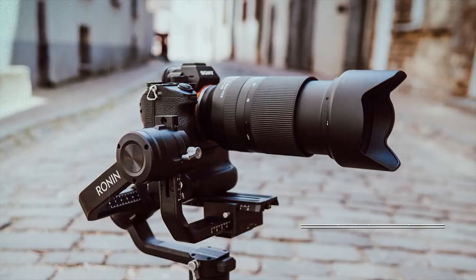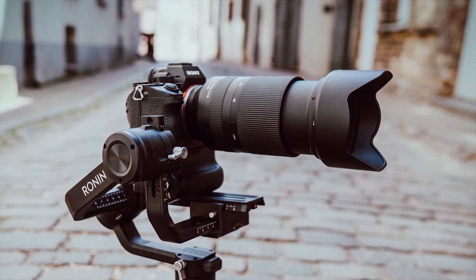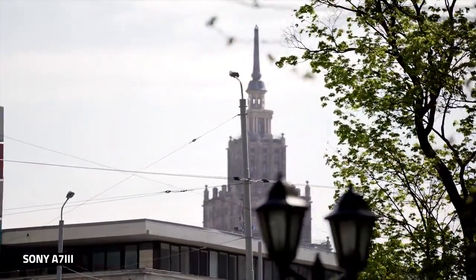It weighs only 810 grams. Overall, I love the design, I have nothing to complain about. I even got a couple of compliments from girls saying that my lens was really big, so I got that thing going for me.